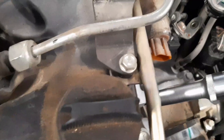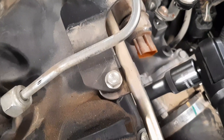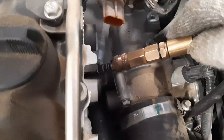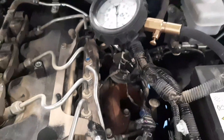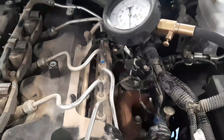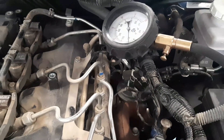Okay guys, so we will insert our adapter of our compression tester to number one cylinder, then we will tighten, then we will insert our compression tester. We will take the reading — we will crank the engine within five seconds so that we can take the reading accurately.